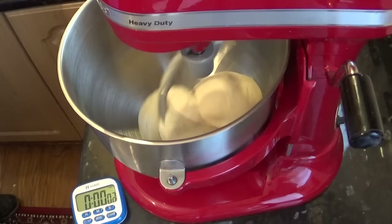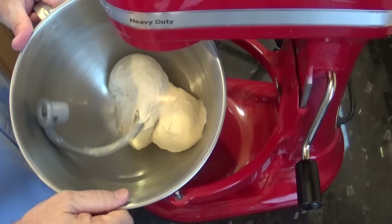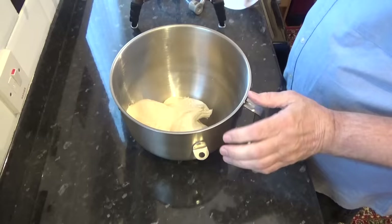This is what it looks like after 5 minutes. And that's it, the 10 minutes are up. Whether you used a machine or hand kneaded, you should now have a nice smooth dough. Turn it out onto a flour-free bench and form it into a ball.